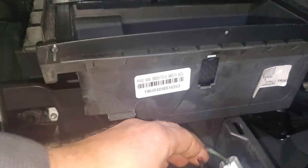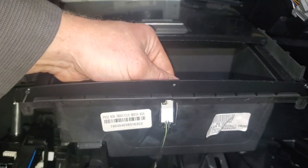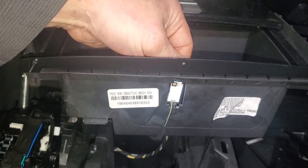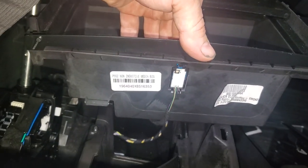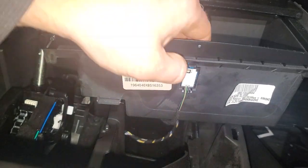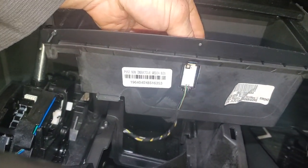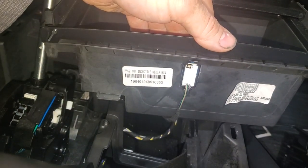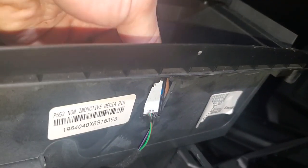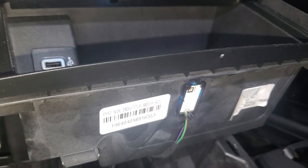I'll show you what it looks like once I fish it up and around like so. I've actually got it pulled through right now. I'm going to set my anchor spot in the bottom and then snap in the top. You see it's got like a tooth on the bottom — it's got to sit over that and then it snaps in, and now your light's in.